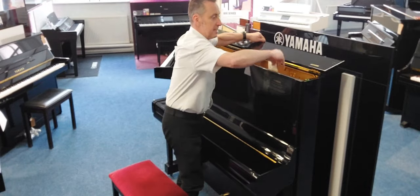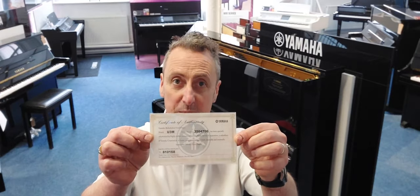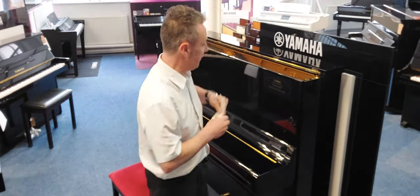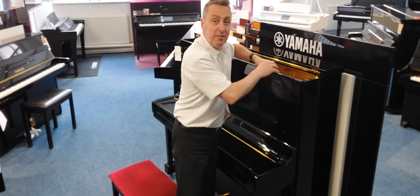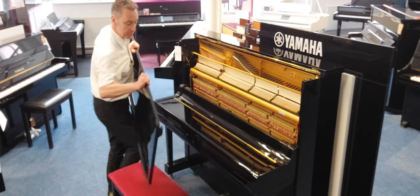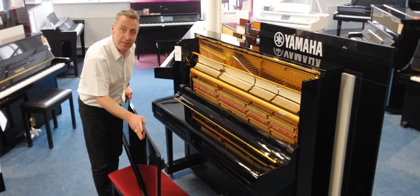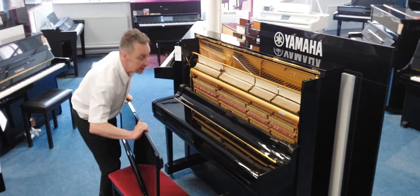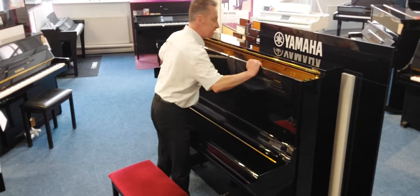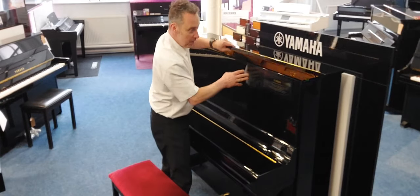If I just open this up, inside here you get a certificate to prove that it's been refurbished by Yamaha at the Yamaha factory in Japan, and that gives you a five-year parts and labour guarantee. If there were any issues with it which we can't see, they'll be completely addressed at the Yamaha factory. This just looks absolutely fantastic inside. It plays great, and we'll deliver it to any UK mainland address, ground floor, within the price.